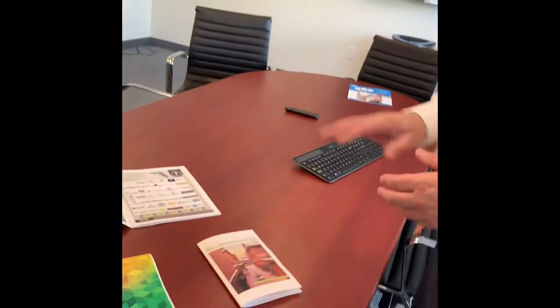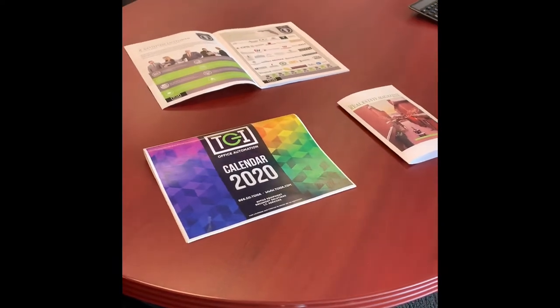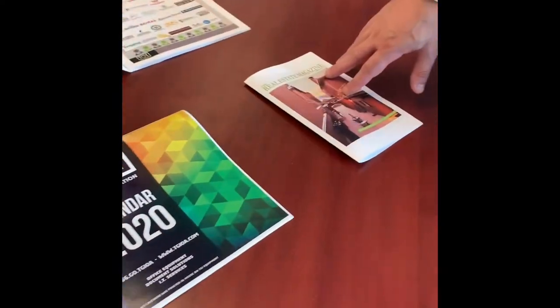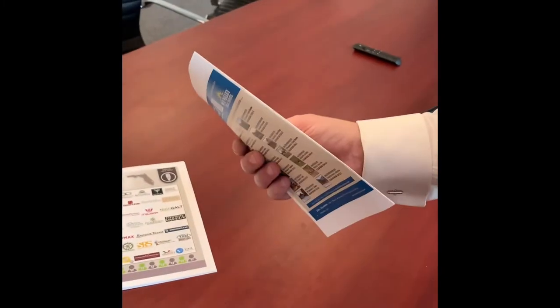Some examples of saddle stitch to a booklet output are shown here on the table. You'll notice there are two size booklets that the device can produce. You have eight and a half by eleven booklets that fold in half, and you'll notice over here that there are two staples down the spine.